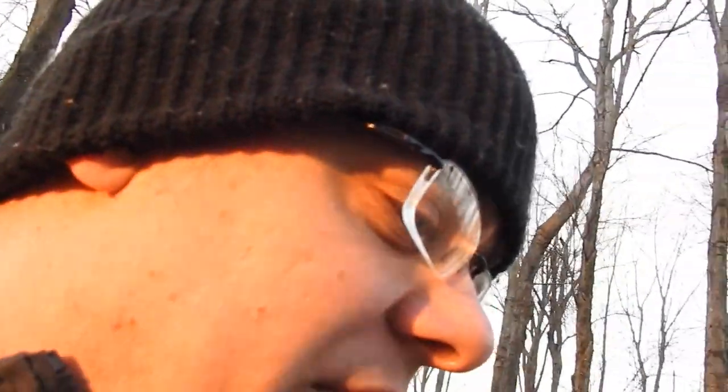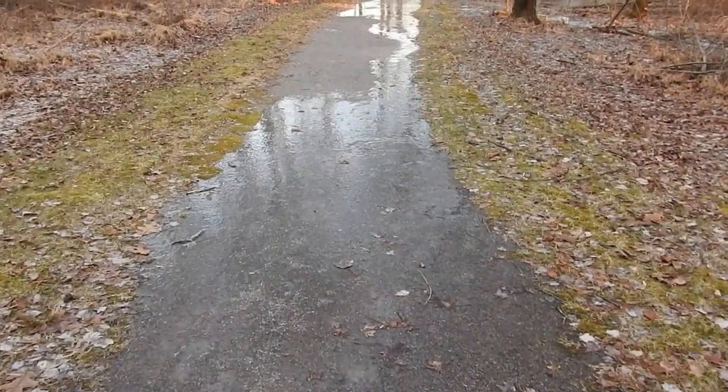Look at all this ice — I almost slipped on this ice twice. This is what I'm talking about, right here. You can't really see the ice but it gets very shiny once I start walking towards it.